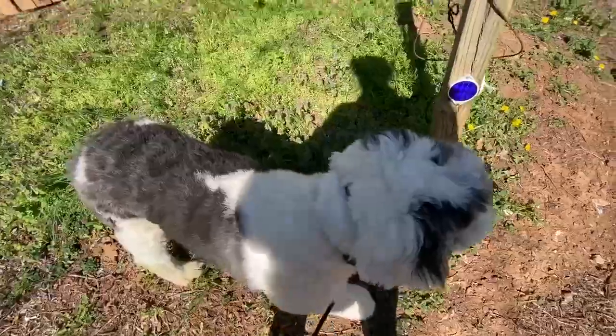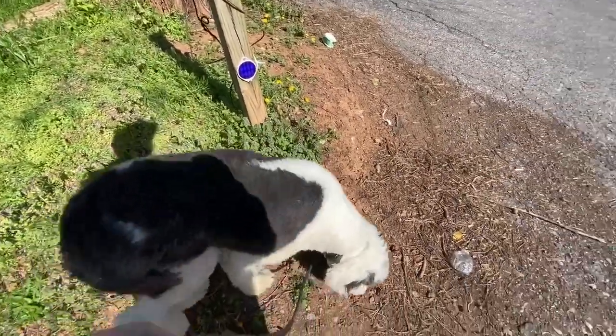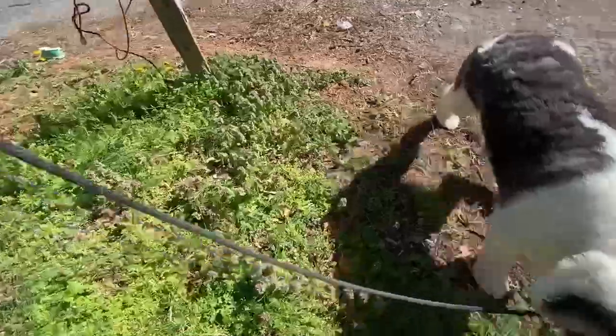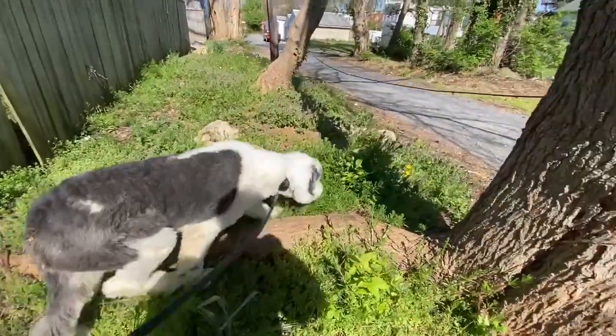For the first few weeks after training, your dog might say, are we not working anymore? And they might try to get back into heel. That's okay. Just keep encouraging them brightly — go potty, go break. Maybe throw a toy. Lead them into a different area, point to the grass, and they'll get the picture soon enough.